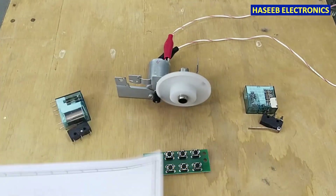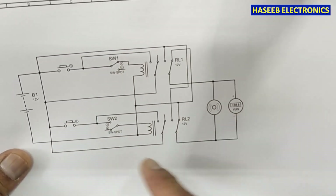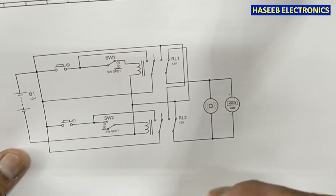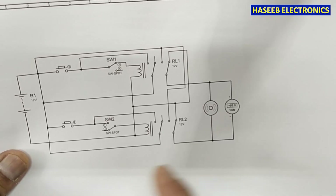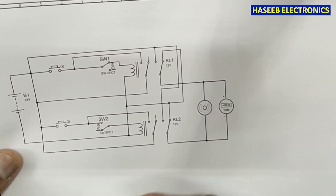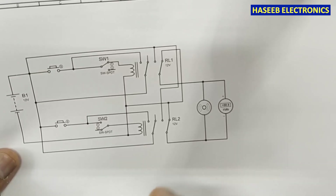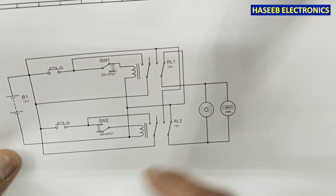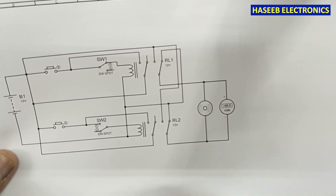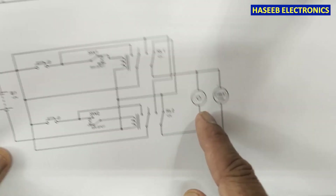In video number 732 I discussed this circuit diagram for the barrier control circuit — it is the simplest design. A viewer asked for a barrier control circuit, so I discussed how we can make it very simply, and today we will make it practically.